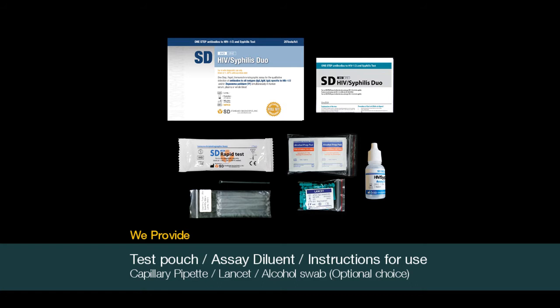The materials included in the kit are a test pouch, buffer, package insert, lancets, and capillary pipettes. Alcohol swabs are provided if required.